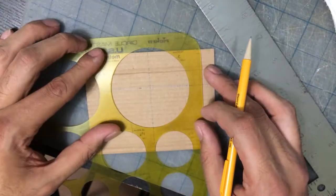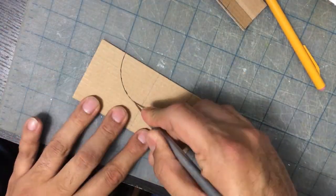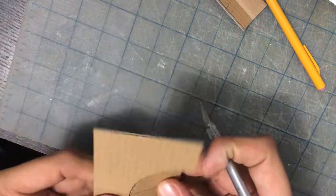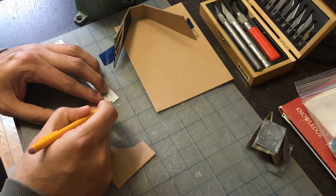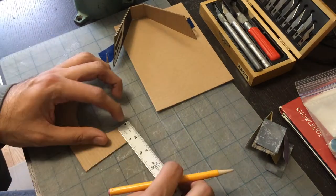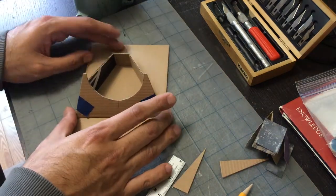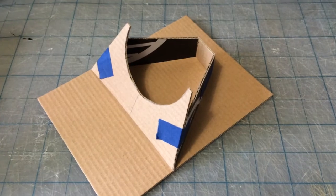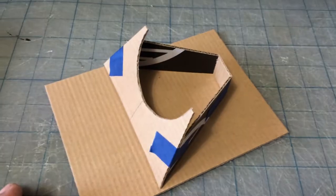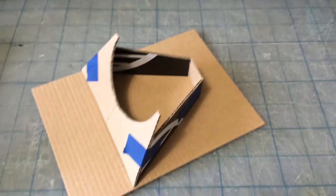Here I'm making a stand for my Arc Reactor — you can check that video out, I'll put a link. First I cut it out of cardboard just to get an idea of how I wanted the pieces to look. I would tape it together and then make changes, cut another piece off. Here I was angling the edges. Now that I have the look and shape that I want to hold it well, we're going to cut it out of wood.